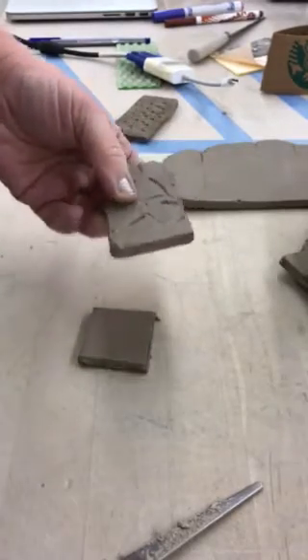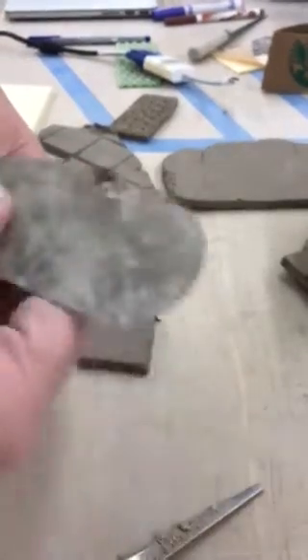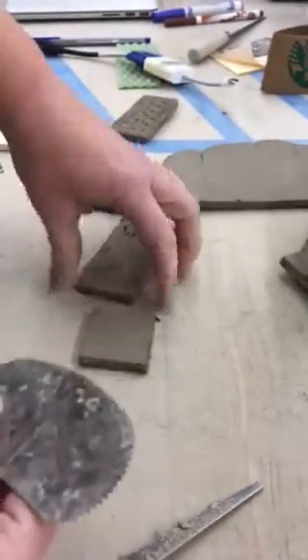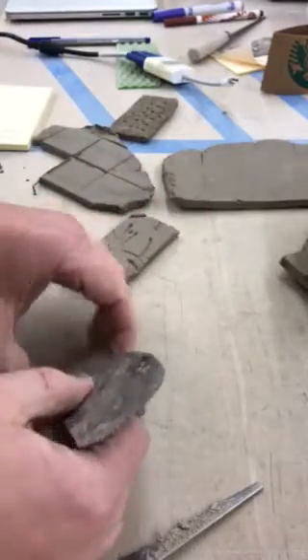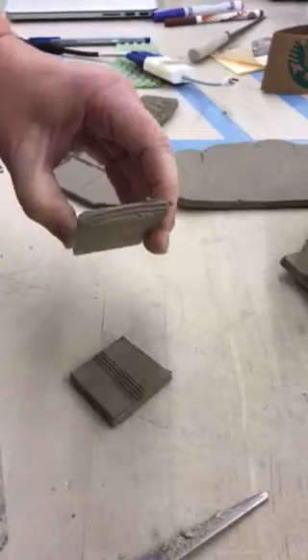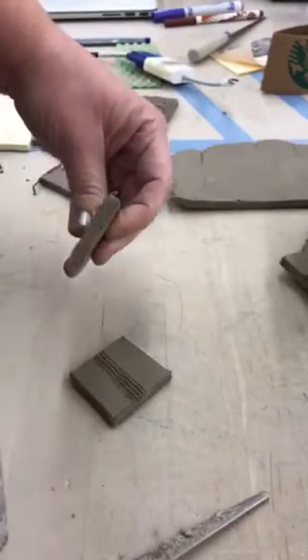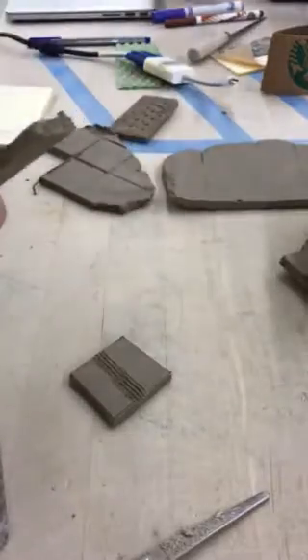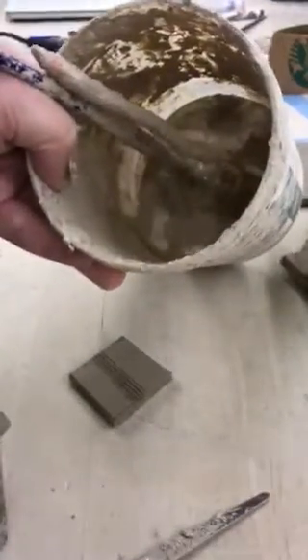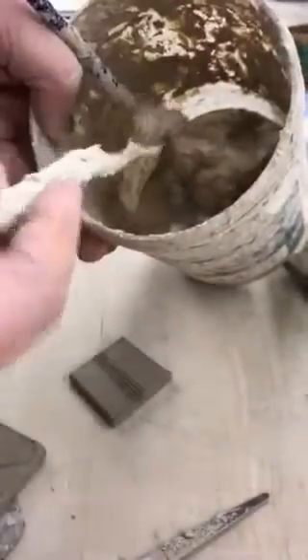This is called slipping and scoring, and it is probably the most important part of ceramics. In order to get two pieces of clay to really bond, we need to rough up the surface — it's not enough to just cut through it, you've got to scratch into it. Then we take what's called slip, which is just watered-down clay, and you can always add more water as it tends to dry out over time.